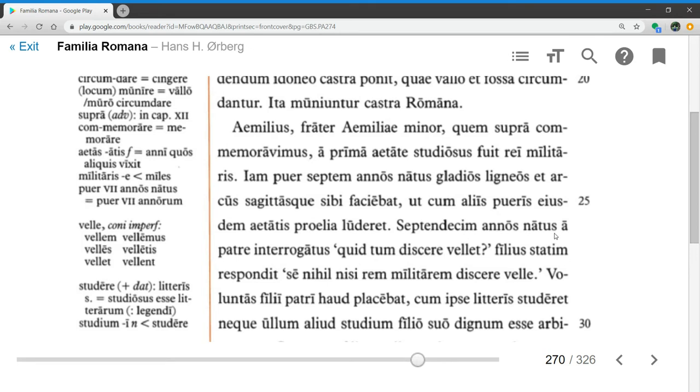Septim decimanus natus, having been born for 17 years — in other words when he was 17 years old — a patre interrogatus, asked by his father, quid tum discere vellet, what he wanted to learn then, filius statim respondit — the son immediately answered — se nihil nisi rem militarem discere velle, that he wanted to learn nothing except military matters.